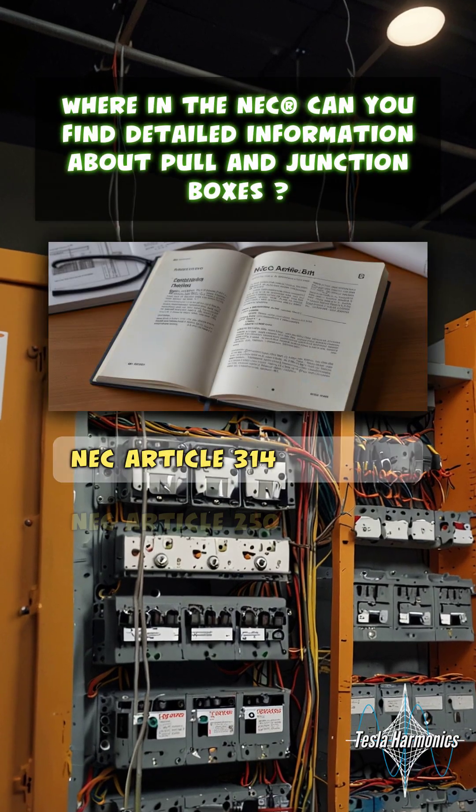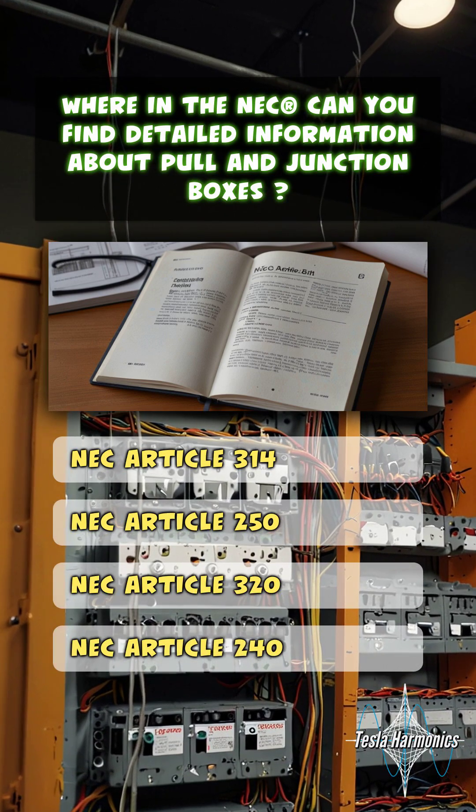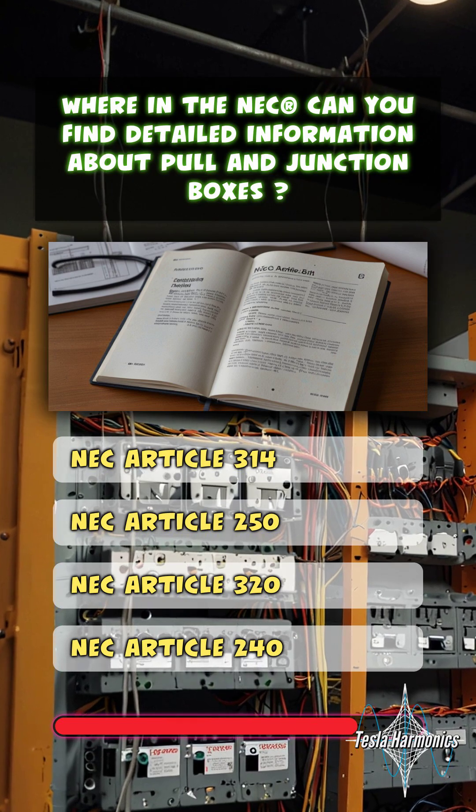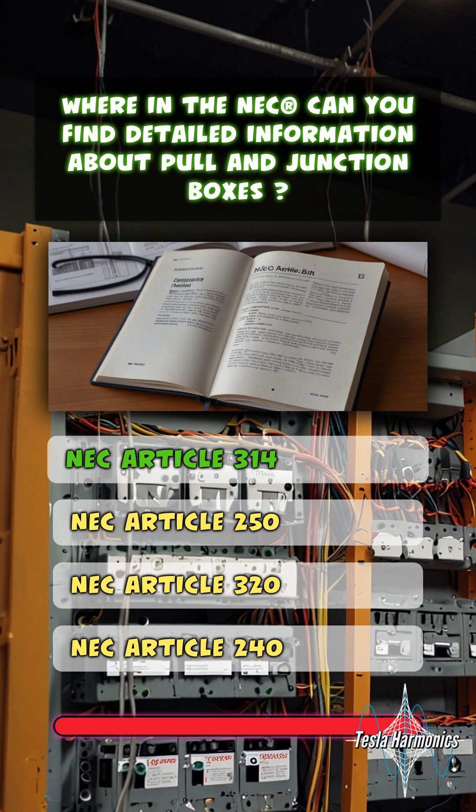Where in the NEC can you find detailed information about pull and junction boxes? NEC Article 314.